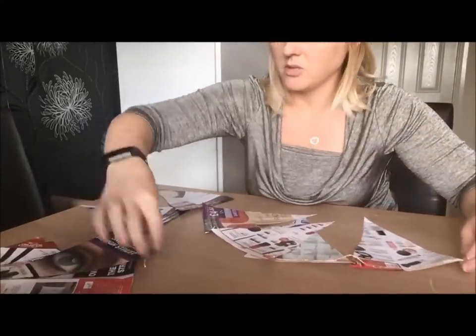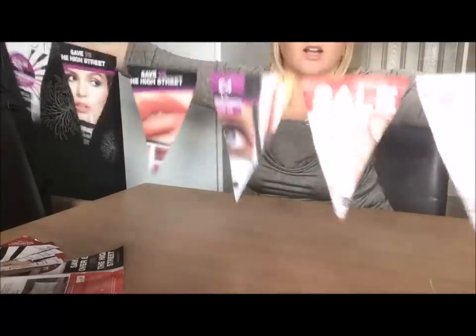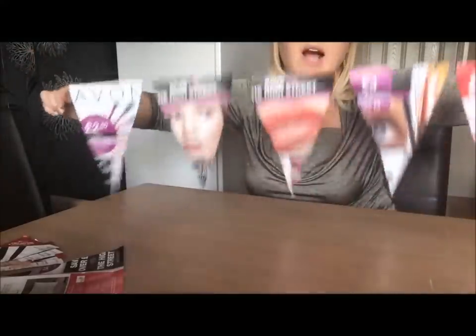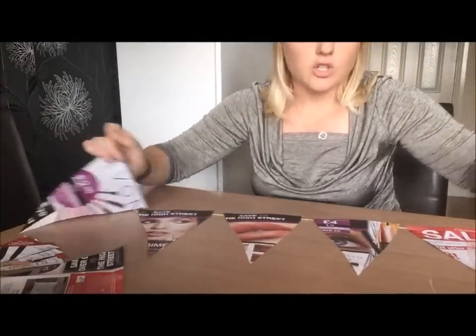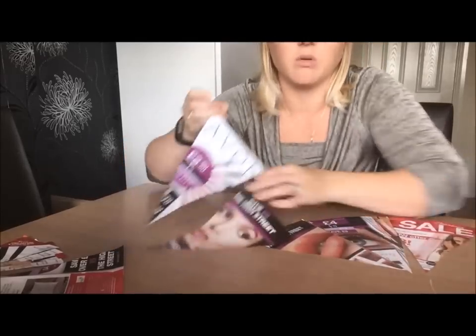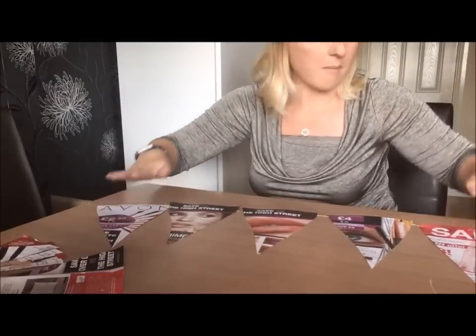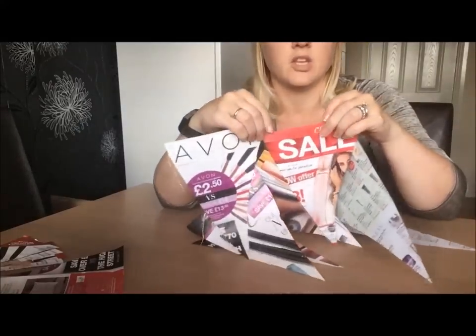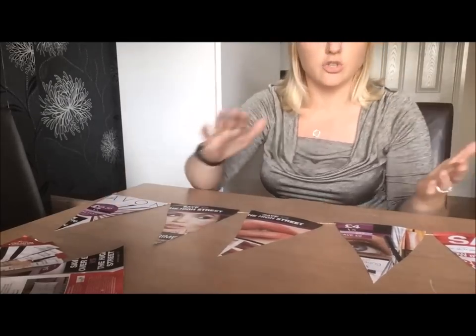And here's the finished product. I could put this along my table, on top of the gazebo, or if I'm doing a house party, along the walls or ceiling. If you've got lots of brochures or flyers and want to get rid of them, you could use the front page of every single one so they all say Avon, or if you're doing a sale, alternate the Avon page and the sale page - Avon sale, Avon sale. It's about thinking of different ways to use the pictures already on the brochures to your advantage.